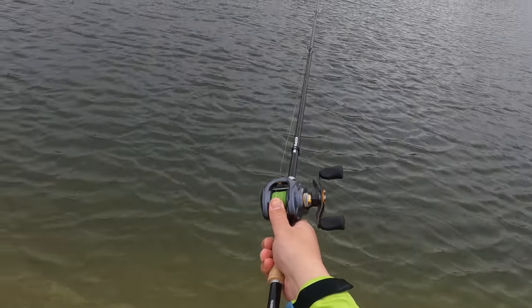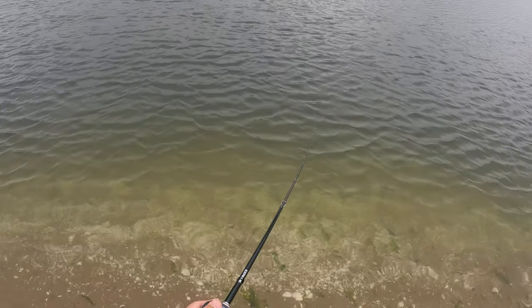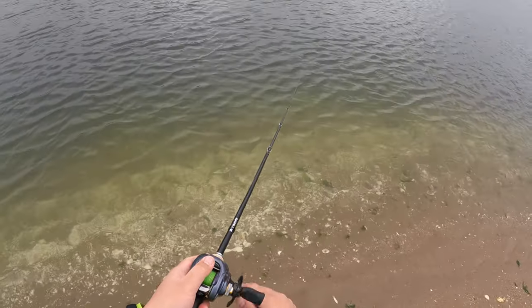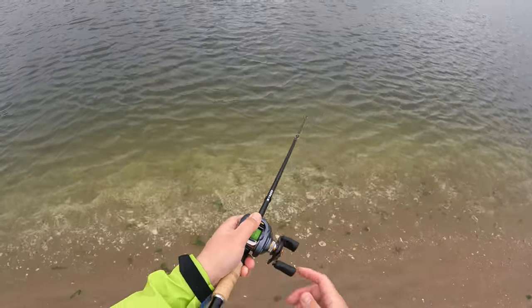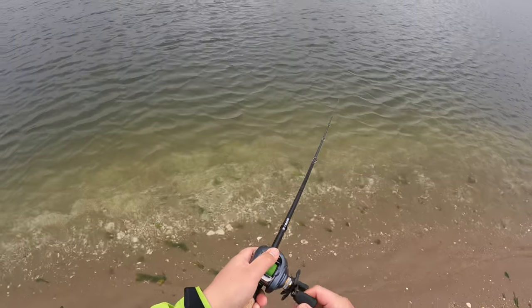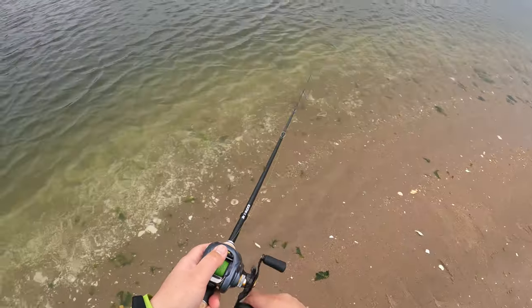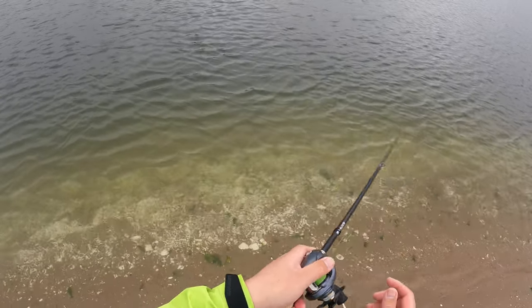I mentioned before that I want these baits to suspend perfectly — that's not entirely true. I realized pretty early on that, at least from shore, when you're working a bait from deep water into shallow water, I'm going to want them to have a pretty slow float. Otherwise you'll never get them over the lip in any kind of efficient manner.